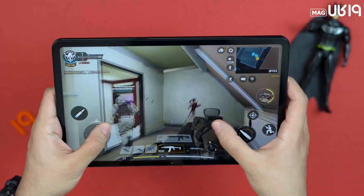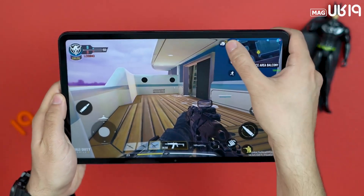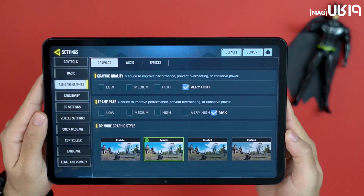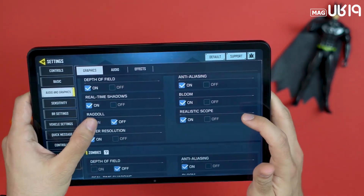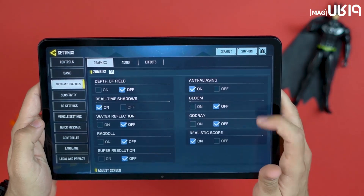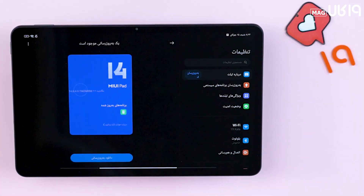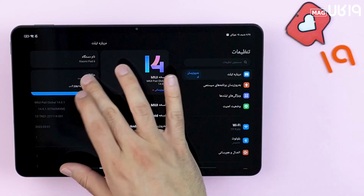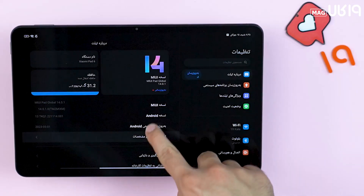That alone should be enough to understand the power of this model. Let's watch the gaming test. As for the software section of the Xiaomi Pad 6 — which is one of the appealing aspects — it might be out of many viewers' interest, so we decided to continue that section with just music and move on to the camera and battery tests.